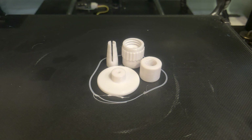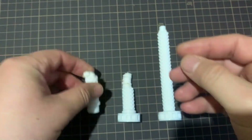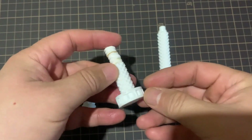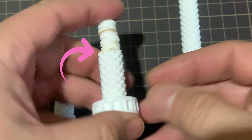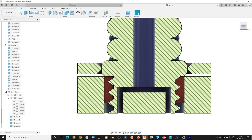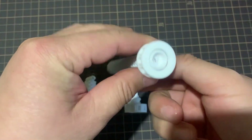When I print all the parts, everything is fine except the long bolt. I have some trouble with first layer adhesion after switching to another brand of PLA filament. At first it works fine, but in the middle part the bolt leaves the bed because of no adhesion. Finally, I add a support layer manually to increase the base area. Now everything is okay.